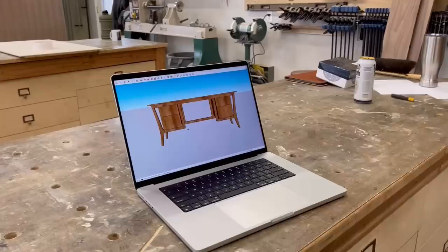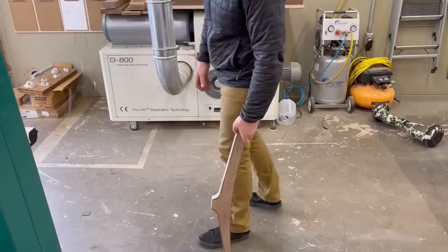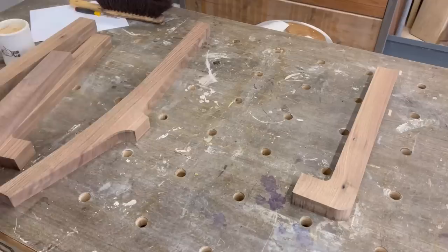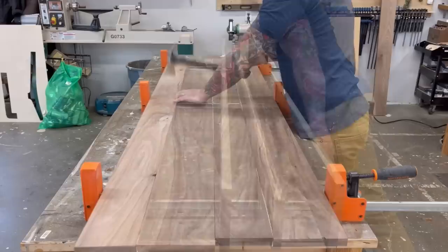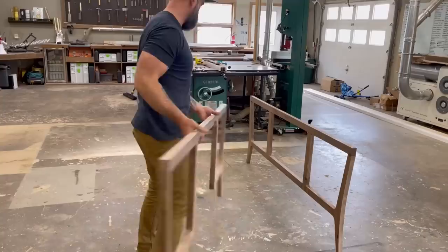So after much deliberation I got on SketchUp and designed this desk and we started working on it. First I cut out some templates to get the shape of my legs right, traced them onto solid stock, cut out the rough shapes, then took everything over to the router table and using a pattern routing bit I routed everything out until it was the perfect shape. Then I started laying out all my desk parts and glued them together with some dominoes, glued up my top, and then glued up a back frame section.